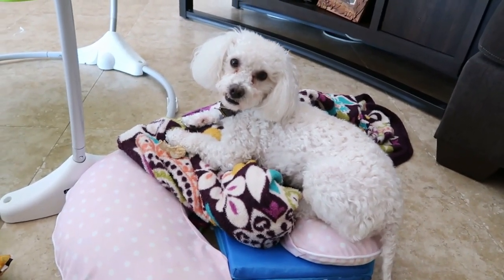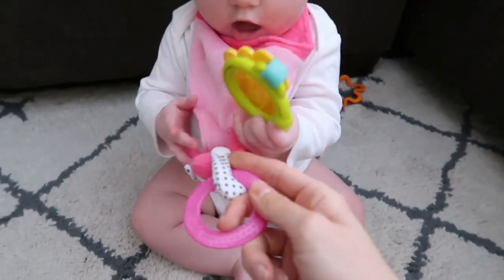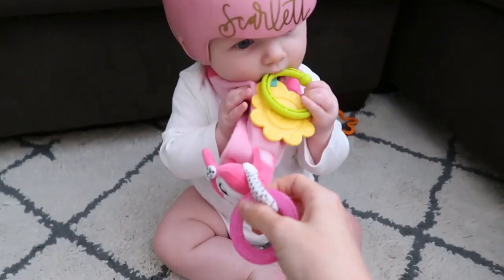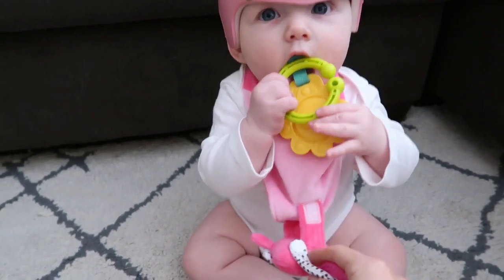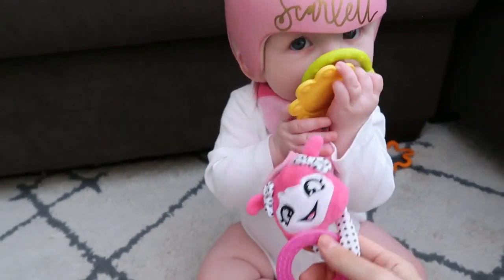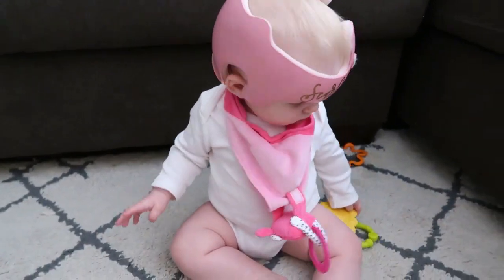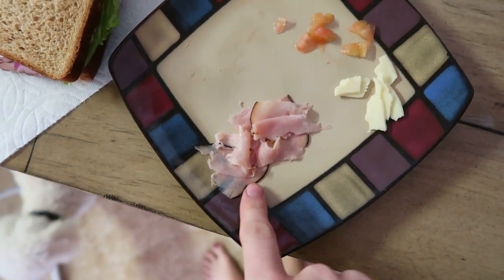I forgot to tell you guys - you can connect a pacifier or something to this but we don't use a pacifier so she can have her pacifier right there too. I actually have a discount code for Malarkey Kids for their Munch Mitts or the Buddy Bibs - if you guys want one I will leave the link down below along with the discount code.